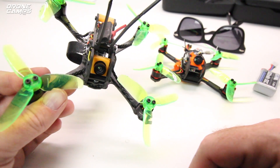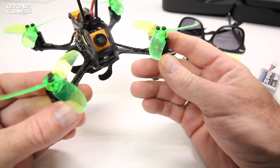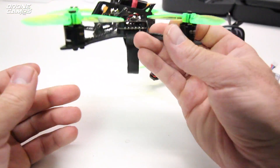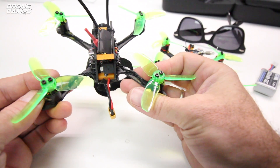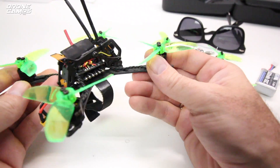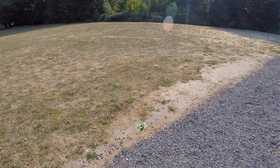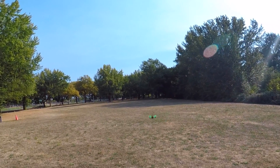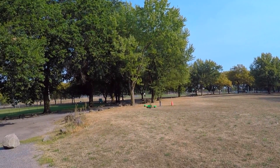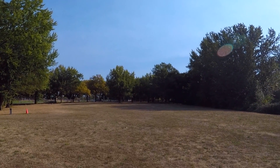This prop size is really winning me over — where 2.5 to 3 inch props are absolutely awesome. They are a blast on brushless micros. So guys, without further ado, why don't we go ahead outside and give this little guy a flight test. We'll do line of sight first, and then we'll do some FPV with the Fighter 130. Let's go.